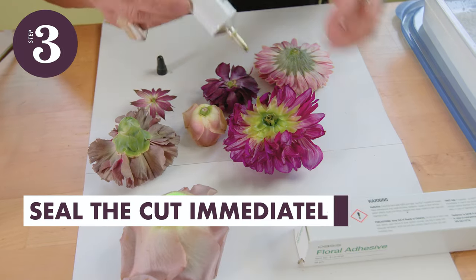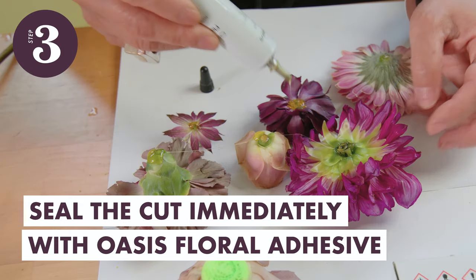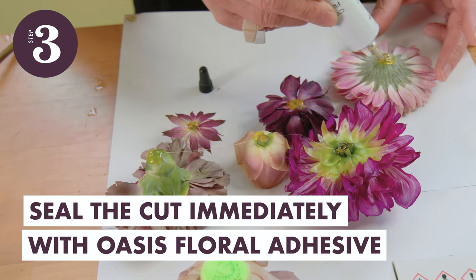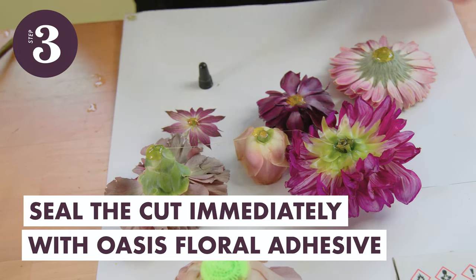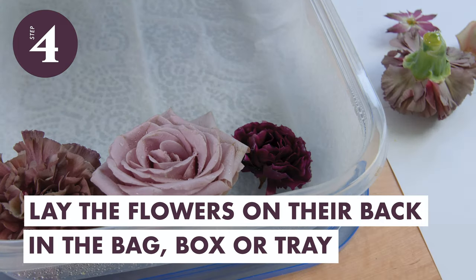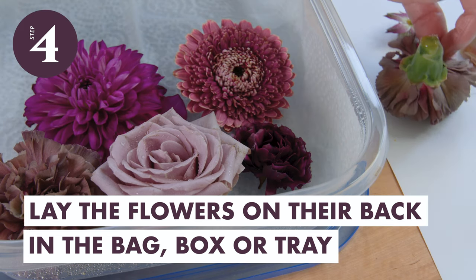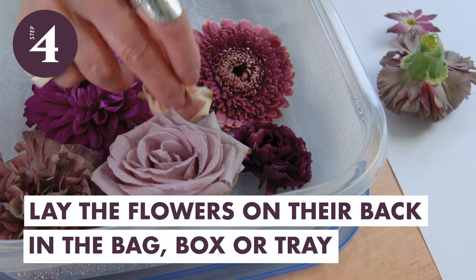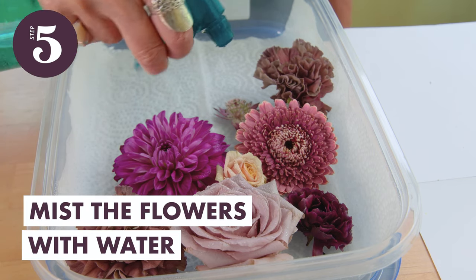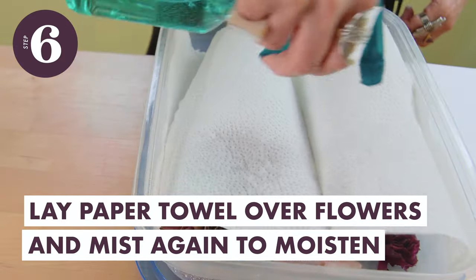And then seal the cut to keep the water content inside the flower. And then lay the flower flat on its back. Repeat this process with each flower, laying them side by side in the bag, box, or plastic tray. And then mist the flower with water. Lay a paper towel over the flower and mist again to moisten.